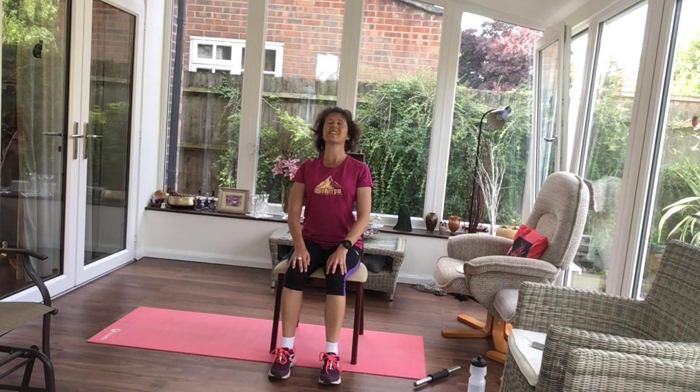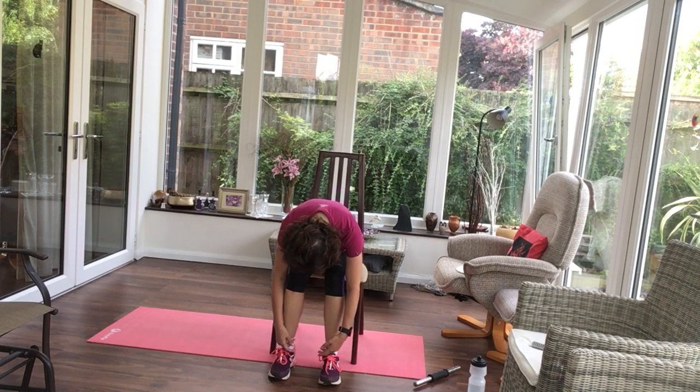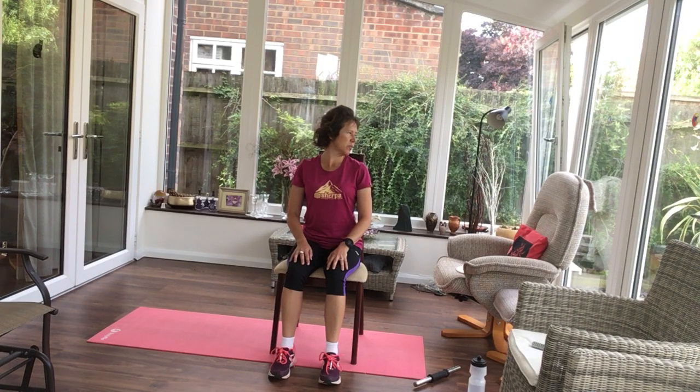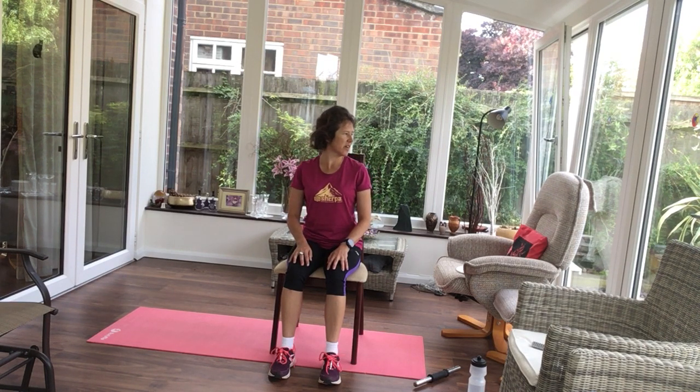I'm afraid I've got a squeaky chair today. Push back down. This time then, just turning your head to look over your shoulder one way, then turning and looking the other. So just turning and looking from one side to the other.